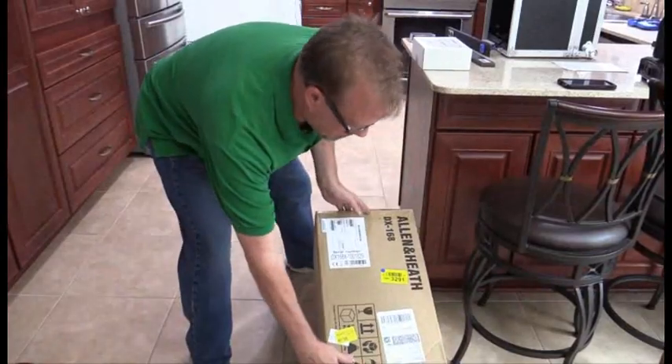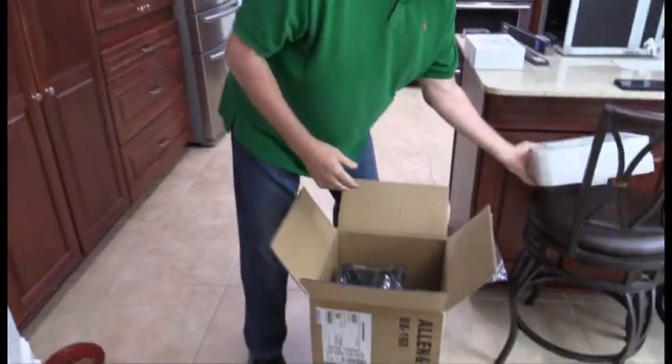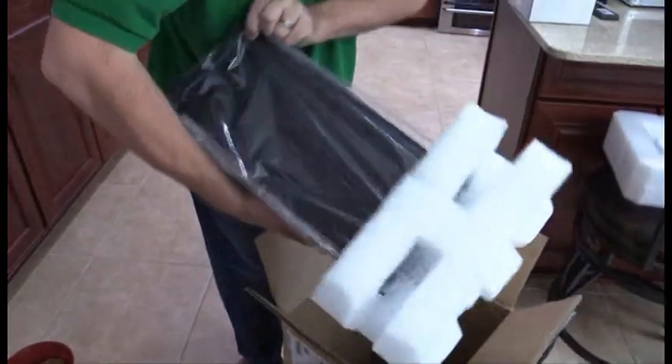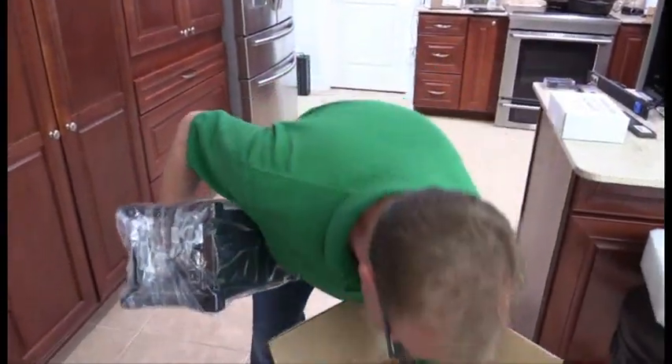We're going to start with unboxing the DX 16-8. Cool little foam — it's well packed. I did open the box upside down, but that is the top, so the DX 16-8...